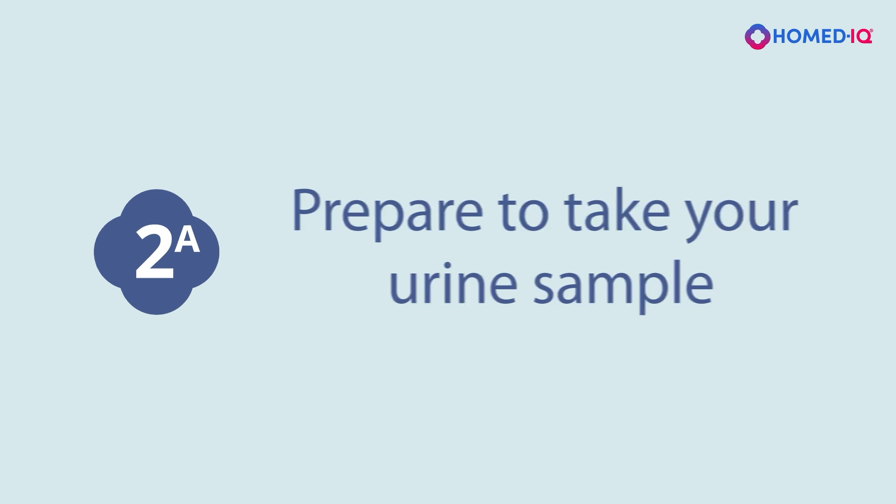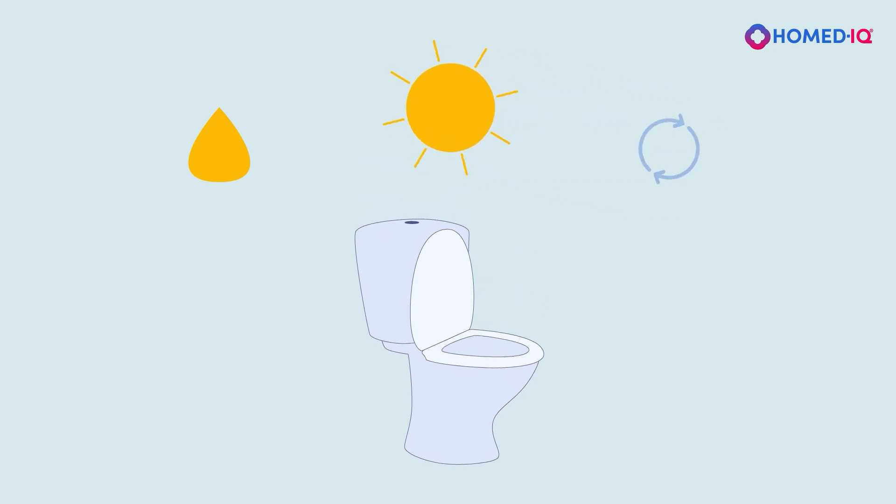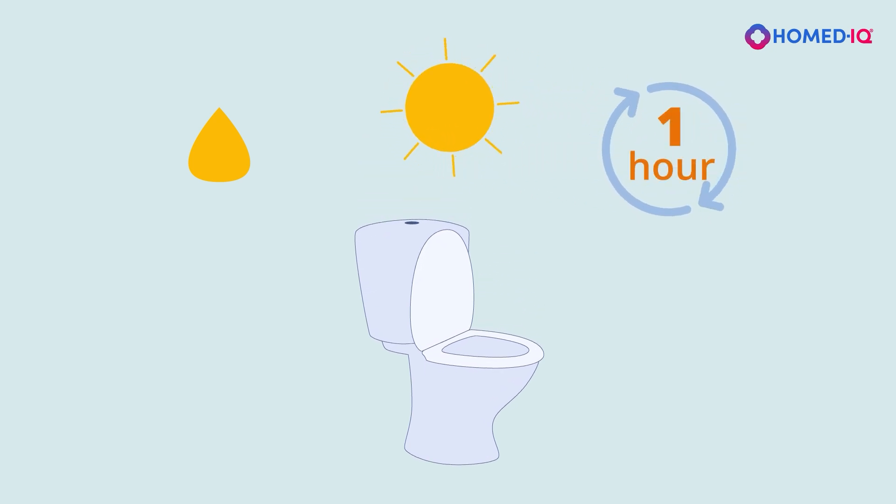Part 2a: Prepare to take your urine sample. If possible, use the first urine of the day for your test sample. If you are unable to use the first urine of the day, wait at least one hour before collecting your sample.